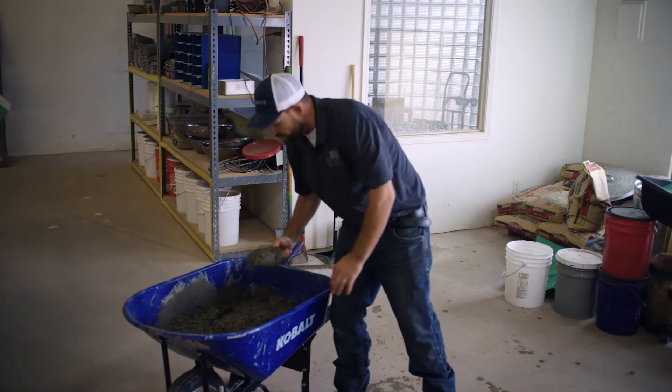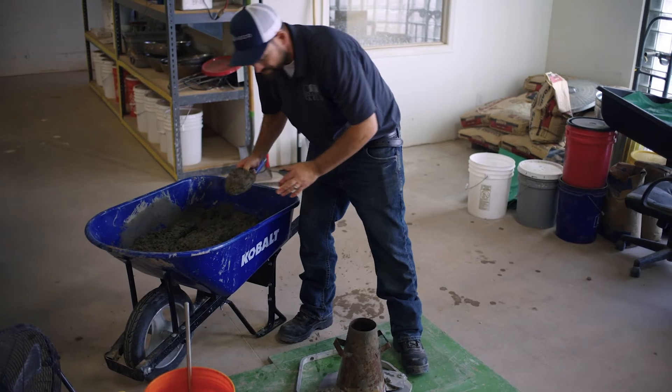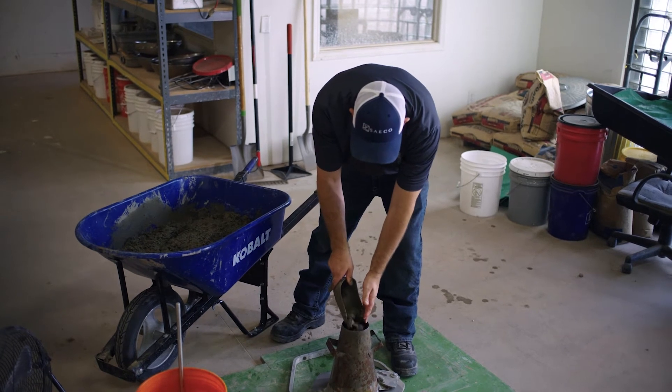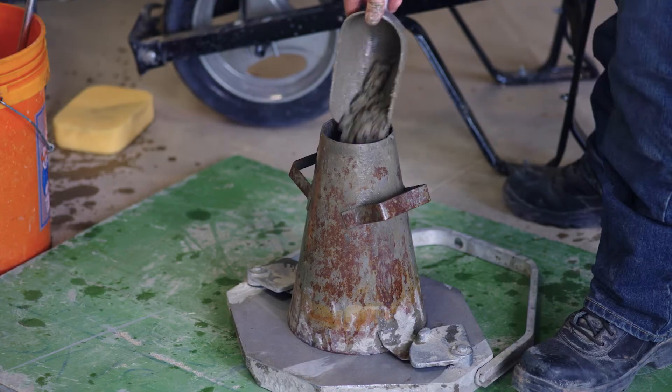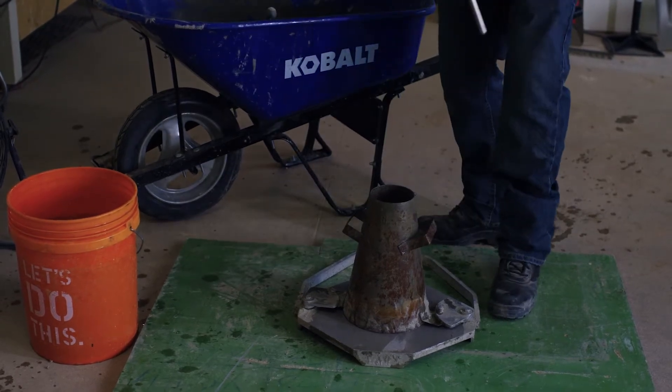We're going to be filling this in three equal lifts by volume. Our first lift is going to be approximately two and five-eighths inches thick. We're going to rod that the full depth 25 times.